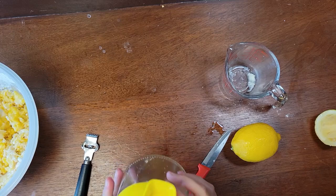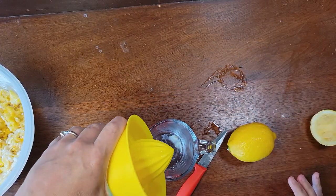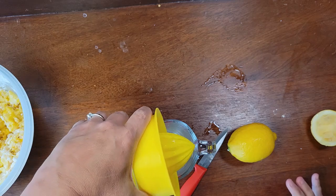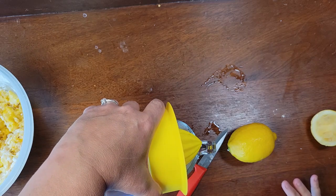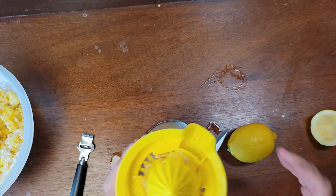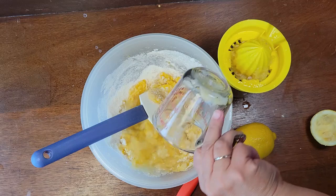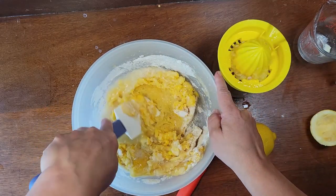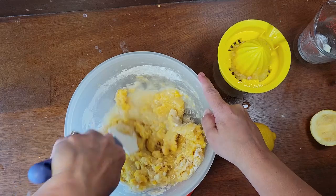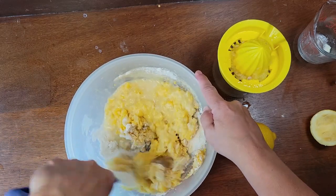Once you've got all the lemon juice strained out, go ahead and measure it out, make sure you've got the right amount that you need, and then add that into your cake batter. All these different layers of lemon are what is going to give this cake the delicious lemony taste — we've got the extract and now we've got the juice.